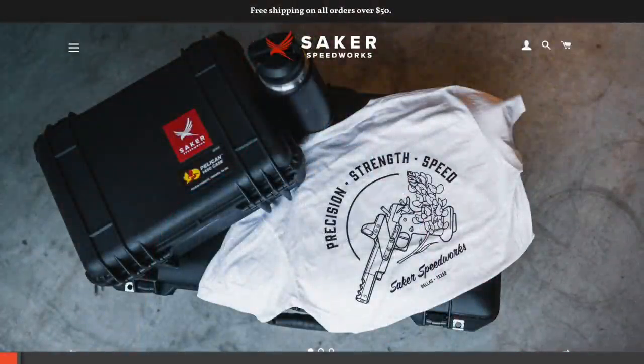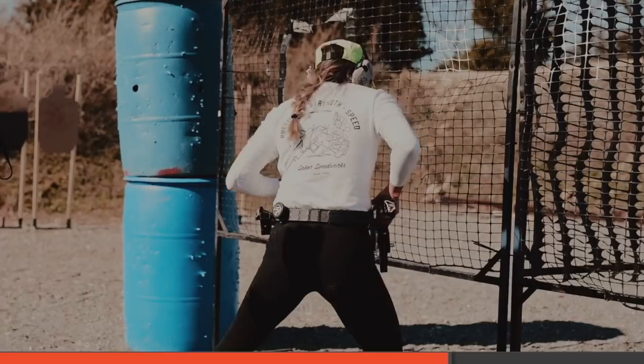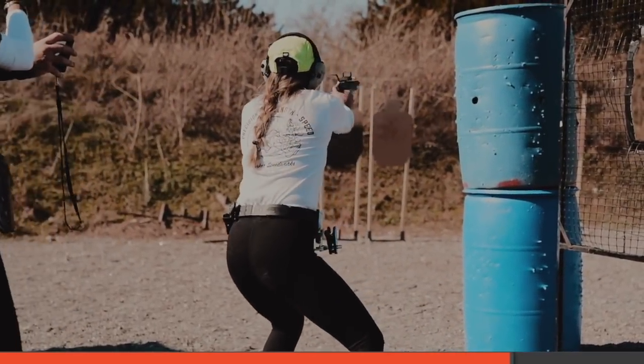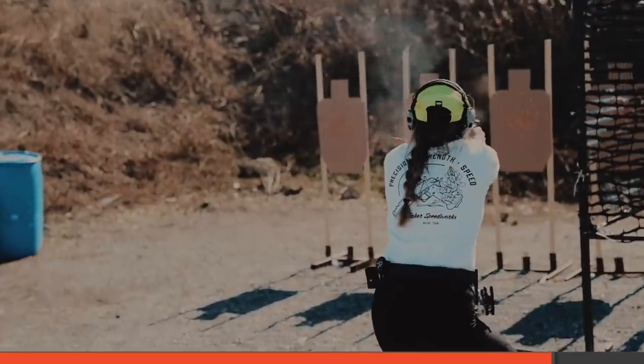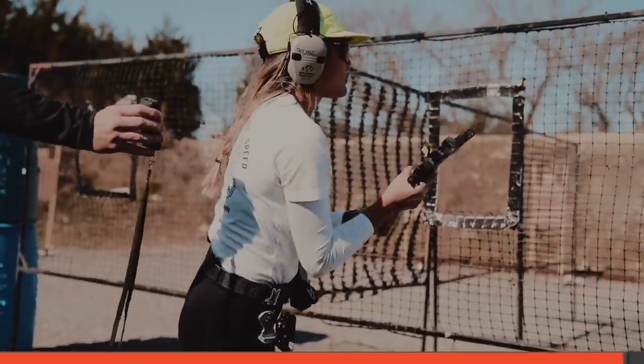I do want to talk about my buddy Ken's new company, Saker Speedworks. They make apparel for the competitive shooter. If you are a competitive shooter, there's a good chance you have a beard, and if you have a beard, there's a good chance you look like a hobo on the range. Saker Speedworks makes really handsome designs — like this is their Carry Optics shirt with their lovely logo. They've got open shooter shirts as well. All of the Saker Speedworks products are printed on top quality tees, super comfortable and super well-fitting. Perfect for the athlete who's training and taking shooting seriously, or if you just want to look cool when you're off the range going to lunch.